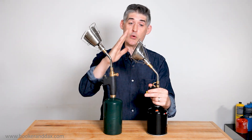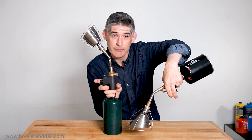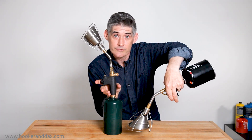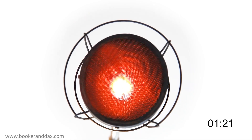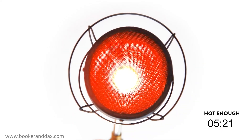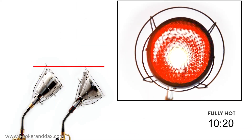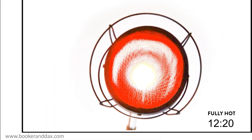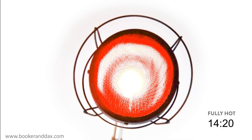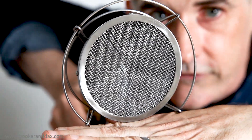Another benefit of the Searzall Pro is we've changed the angle on the face so that you don't have to move your wrist as much to get it flat against your food. The Searzall Pro may have 50% more searing area but it weighs the same as the first generation and heats up and cools off just as quickly. In fact, when installed on a torch, the Pro is actually lower than the original Searzall. And we put a wire cage around the outside for your protection, but we have a little area cut out so you can get right up next to your food as you sear it.